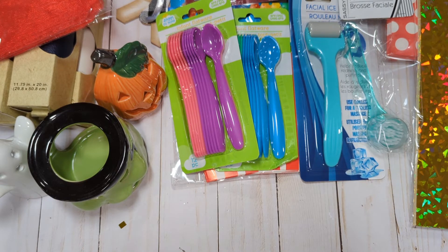That is my quick little Dollar Tree haul. If anyone has any questions, please let me know. If you haven't already, I would greatly appreciate it if you would consider subscribing. I'll see you guys in the next video. Bye, everyone!